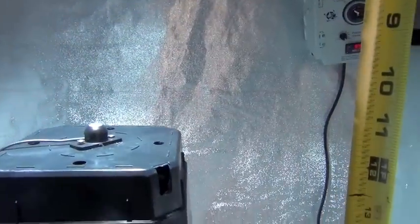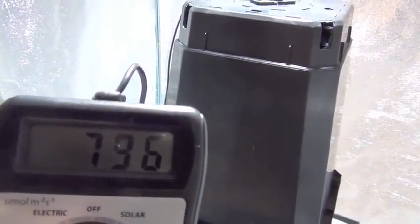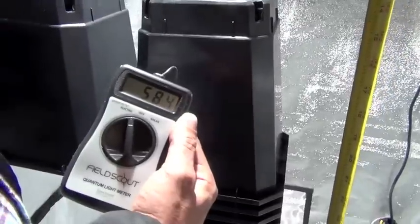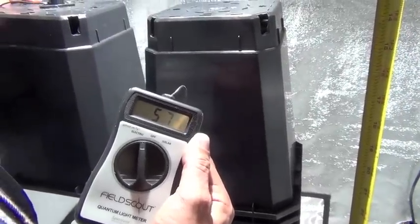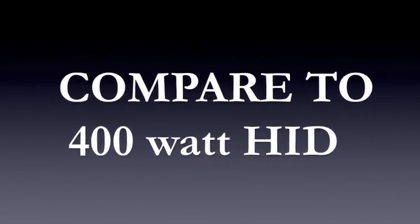We're measuring 12 inches from the source and 12 inches away, recording about 800 micromoles. From the very side of the fixture — about six inches off — we're measuring about 580 micromoles.